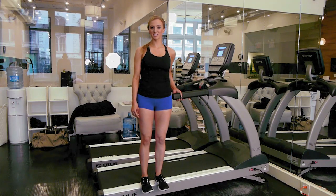Today I'm at Uplift Training Studios in the Flatiron District of Manhattan. They specialize in women's fitness with amazing group exercise classes.